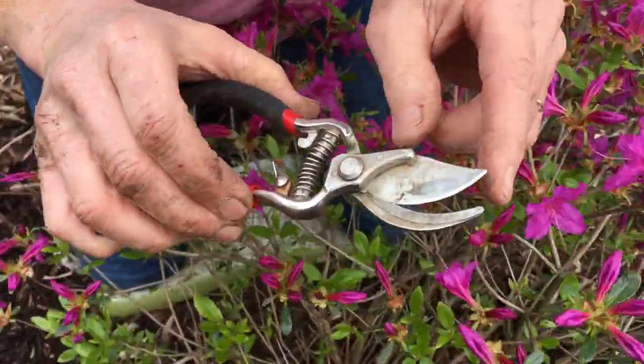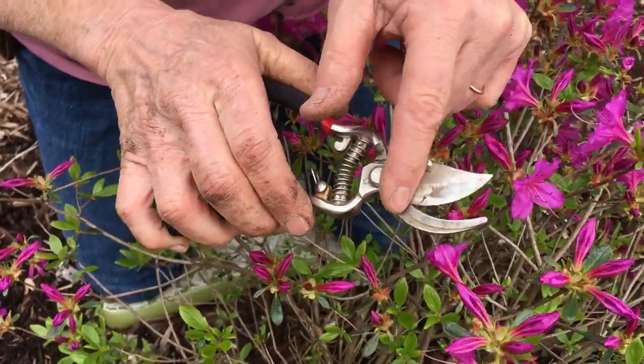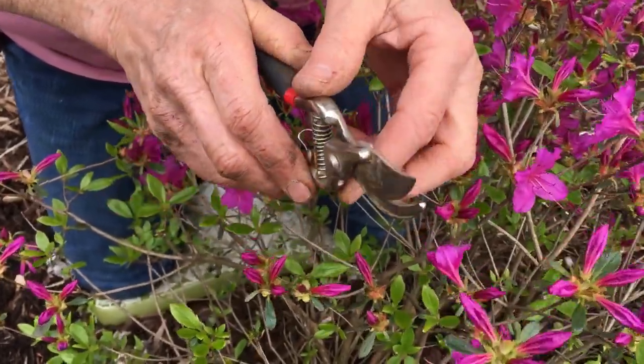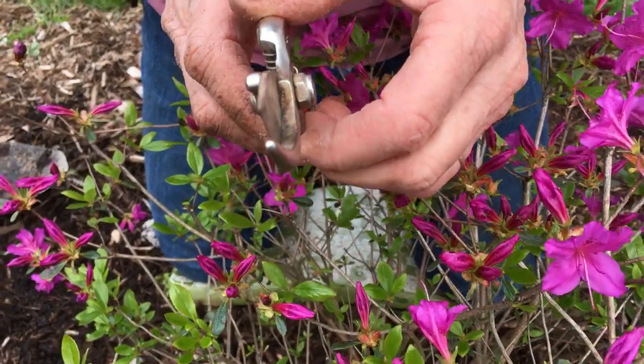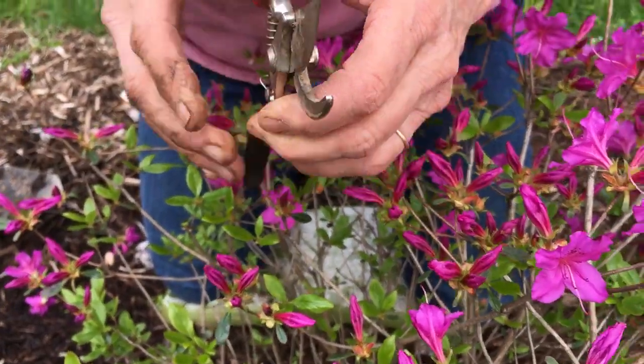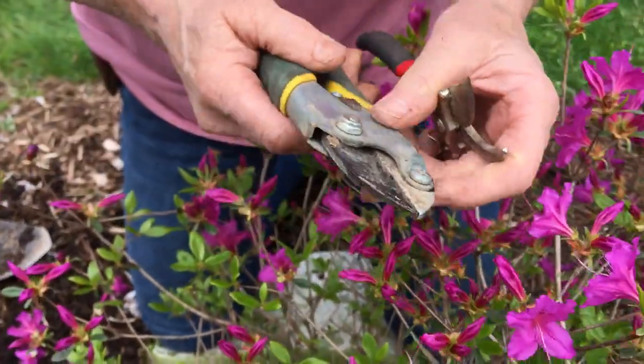Let me touch on different types of pruners — we haven't covered this too much. It's nice to have a bypass style, and there's a right side and a wrong side to use. This would be the right side, where I can get more of a flush cut. They're called bypass because one blade passes by the other one.